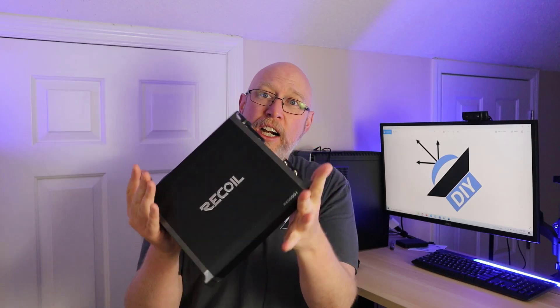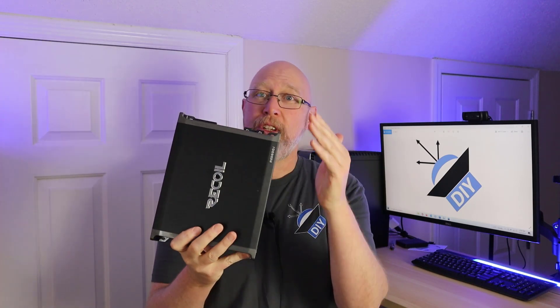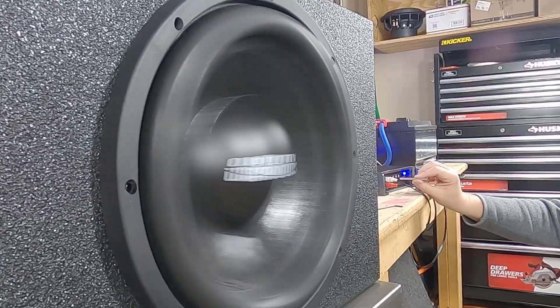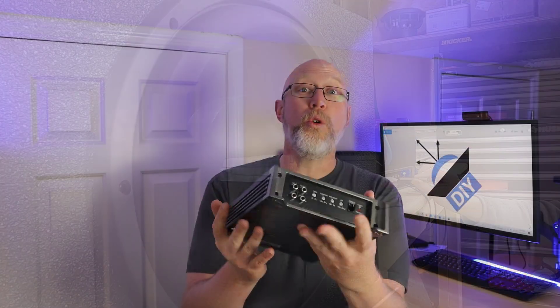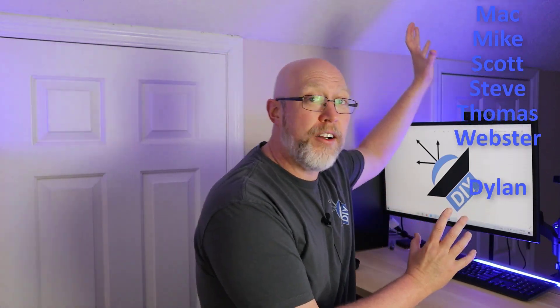Do I recommend the amplifier? Here's the thing — I don't make recommendations on this channel. I present information and let you decide. You've seen the numbers, you've seen the price; after that it's up to you as to what you want to do with your money. I do recommend clicking on the amp dyno playlist to see the rest of my amp dyno videos. And if you'd like to help me make more, you can join my $10 supporters on Patreon — with a special shout out to $25 patron Dylan.